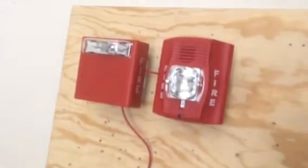Right here for the notification appliances, we have the Spectral Alert Advance P2R. I know it's zoomed in a bit much. And then right here we have my Wheelock AS. They are both on back boxes — this one and the AS are both on back boxes.